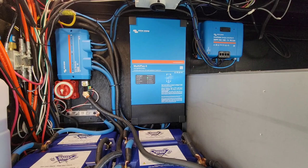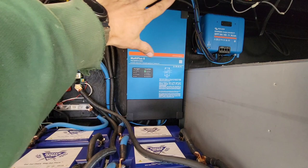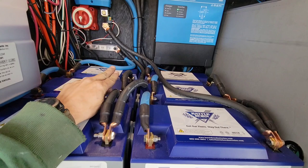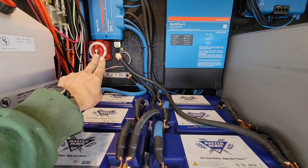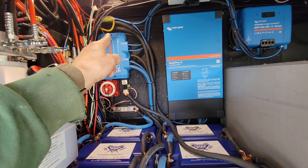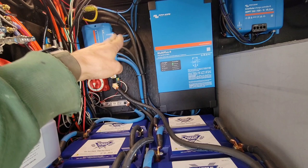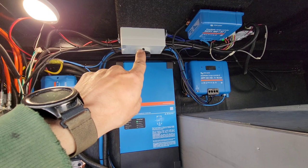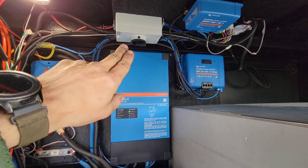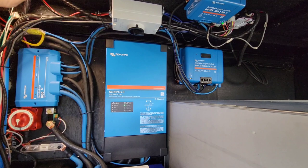Let me run through everything real quick. Obviously there's the Multiplus 2 3000-watt inverter and six BattleBorn batteries, wired in two groups of three. I combine the two groups on the negative at the shunt and combine the two groups on the catastrophic fuse, then it goes through the cutoff switch and into the distributor. You've got the inverter, the generator connection, and two solar controllers, then I tie into the 12-volt system up here with the red wire.